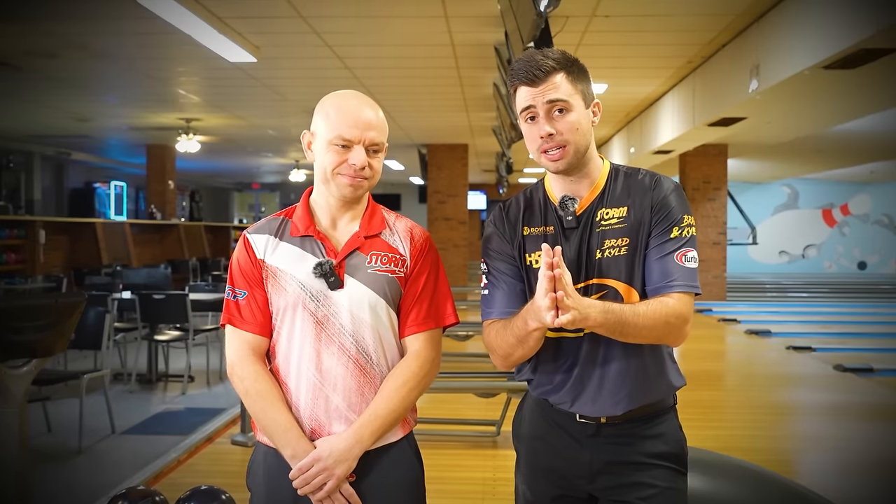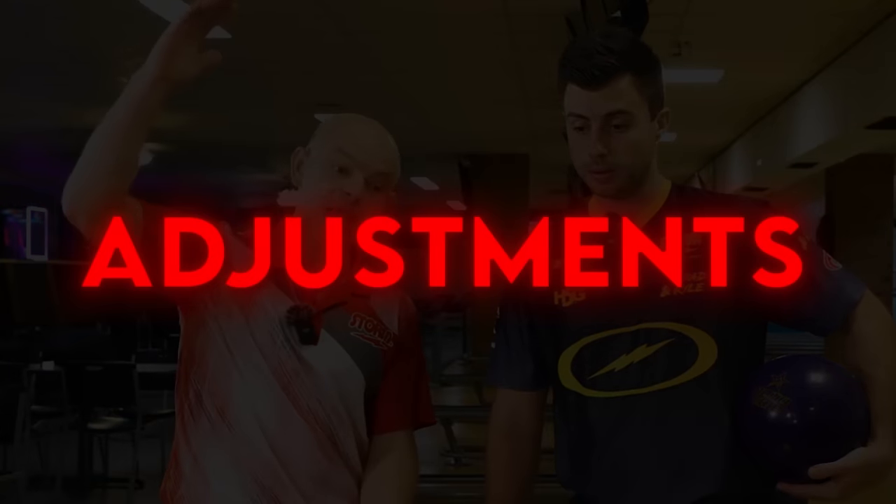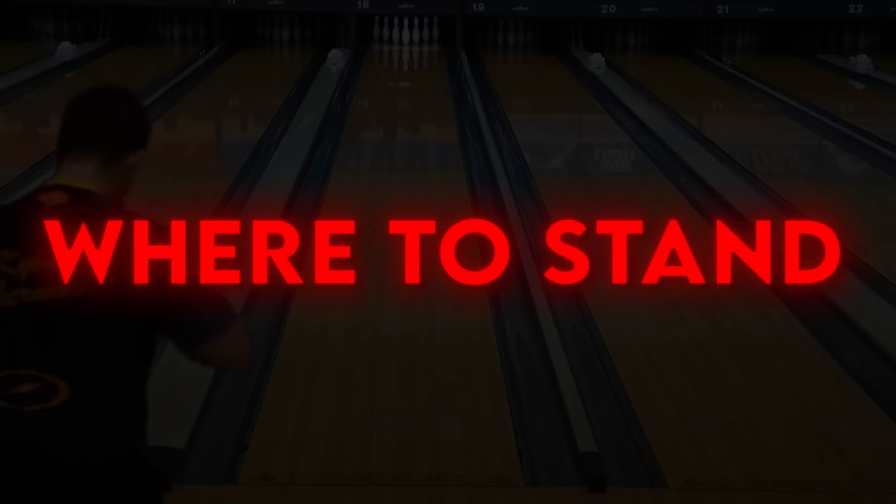Today we have a house shot video for you guys. And if you're someone out there that is struggling on dry lanes or dry house shot conditions, maybe you don't know what adjustments to make or where to stand or maybe the right bowling balls to throw — today we're going to give you some pro tips to help improve those scores.